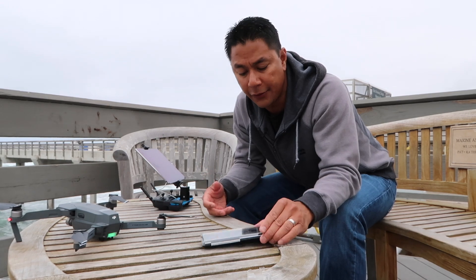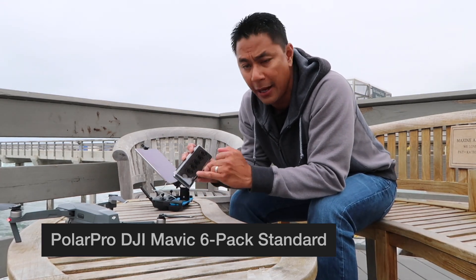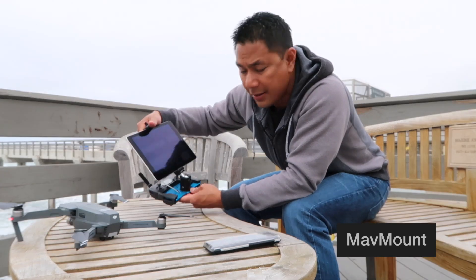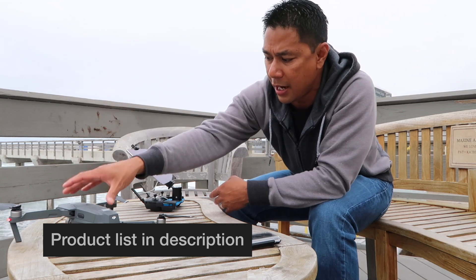Some of the things I'll be using in this video today are the Polar Pro 6-Pack — this is the 6-pack of ND filters as well as a circular polarizer filter for the DJI Mavic Pro. I am also using the MavMount tablet mount for your controller, and of course the DJI Mavic Pro.